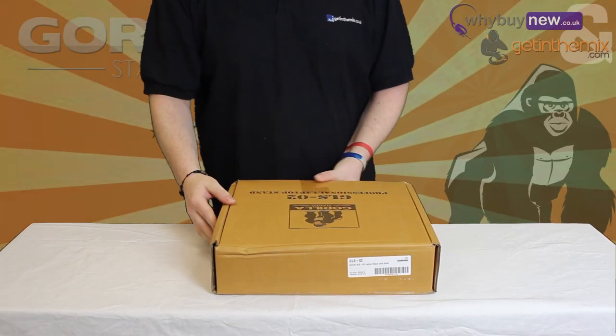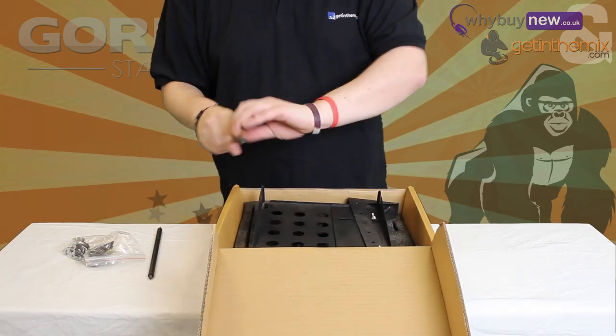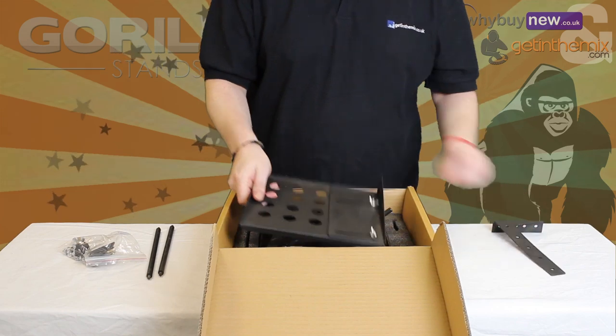Hello and welcome to the instructional video on how to set up the GLS-02 Gorilla Laptop Stand with Shelf. For this, you will need a Phillips screwdriver and a nice clear space to work from.